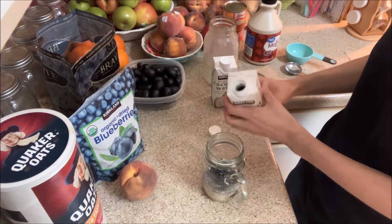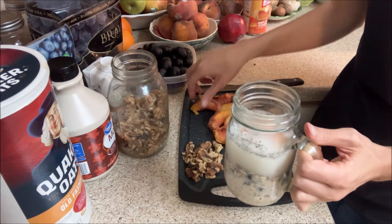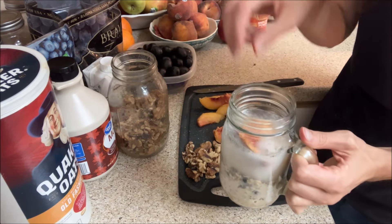It's just fine with me. If you want it creamier you can add coconut milk, coconut cream, or some nut butter. Then you want to top it off with your fresh peaches until it fills the top.